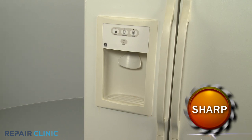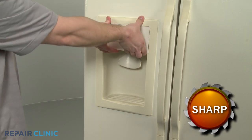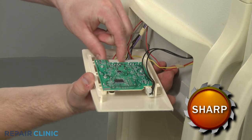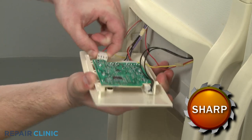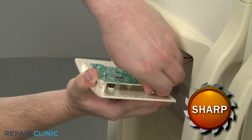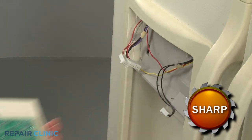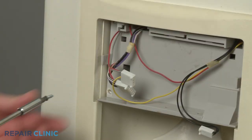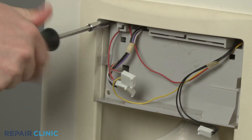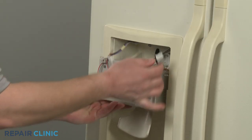Your first step is to pull the dispenser interface from the bottom to release. Disconnect the wire harnesses and set the interface aside. Next, remove the screws securing the dispenser housing and pull the housing out.